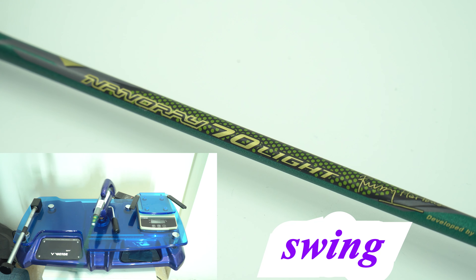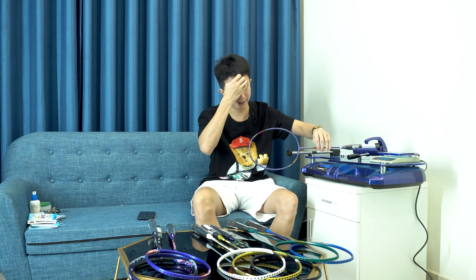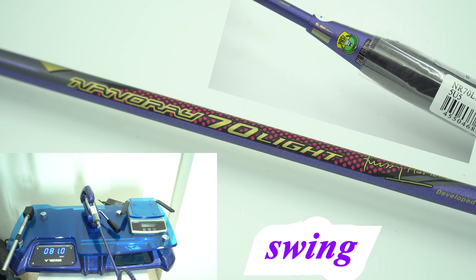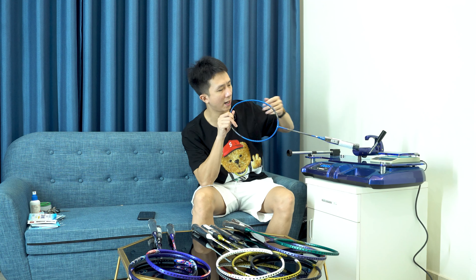Sản phẩm thân cứng thì điểm swing hơi nhẹ đầu một chút, đánh nhanh. Cây màu xanh lá: điểm swing 79 - cũng là cây nhẹ nhất. Cây màu xanh tím: điểm swing 81. Những anh em thích vợt nhẹ cứng thân thì dùng NanoRite 70 Line - bắt lưới nhanh hơn, tì đè nhanh hơn, phản tạt nhanh hơn. Cây xanh biển điểm swing 80.5, bằng với xanh tím, chứng tỏ hai sản phẩm này độ nặng và điểm swing gần như nhau.